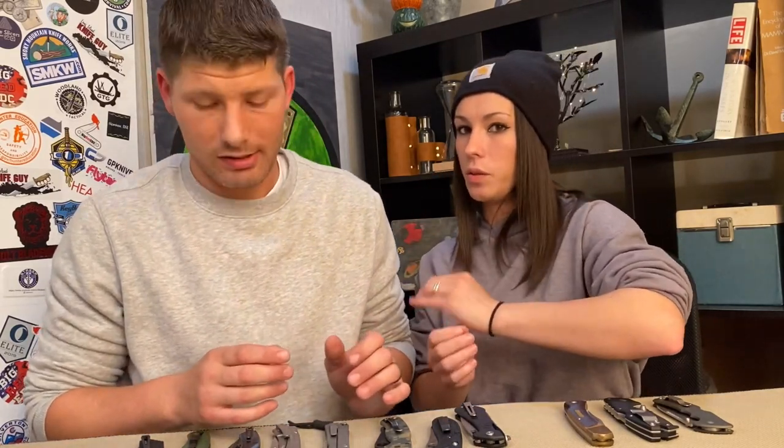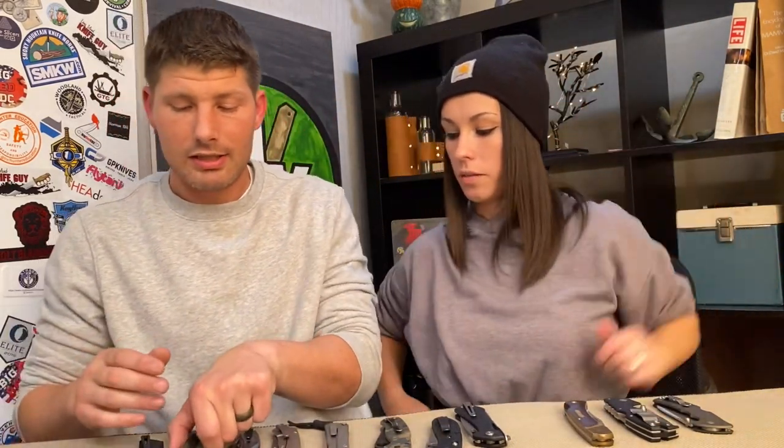Another locking mechanism is the subframe lock, where they basically screw a piece of steel onto an aluminum or G10 frame. It's essentially the same thing as a frame lock. I would say it's a little bit weaker because it's a separate part screwed in — there's more chance of things happening. You'd have to either have the lock bar scoot over from pressure or the screws snap off.